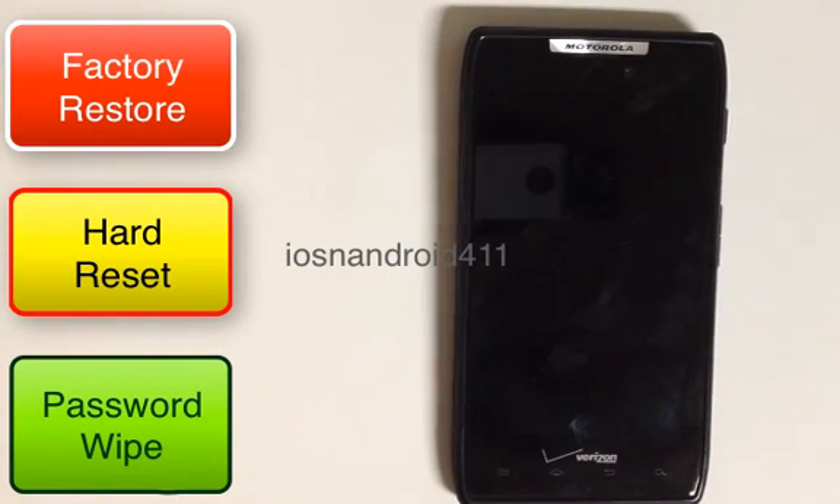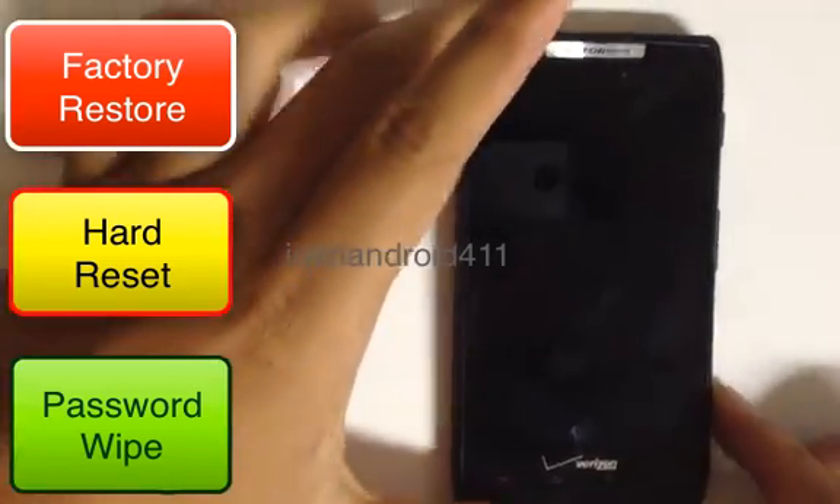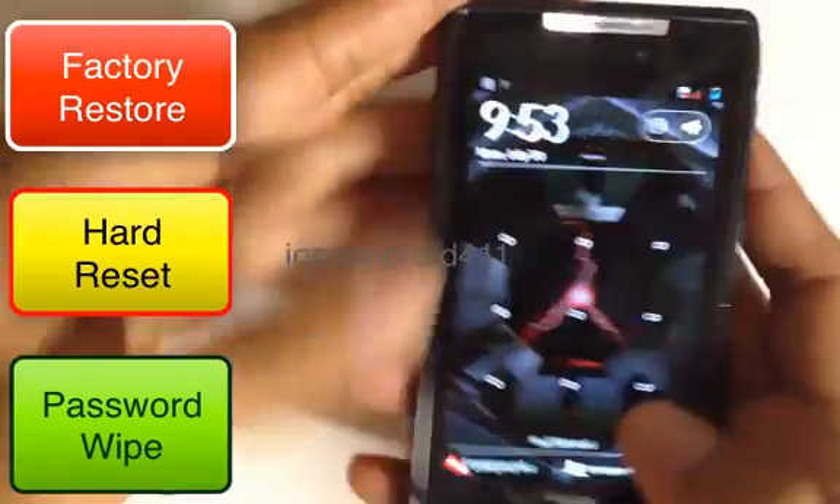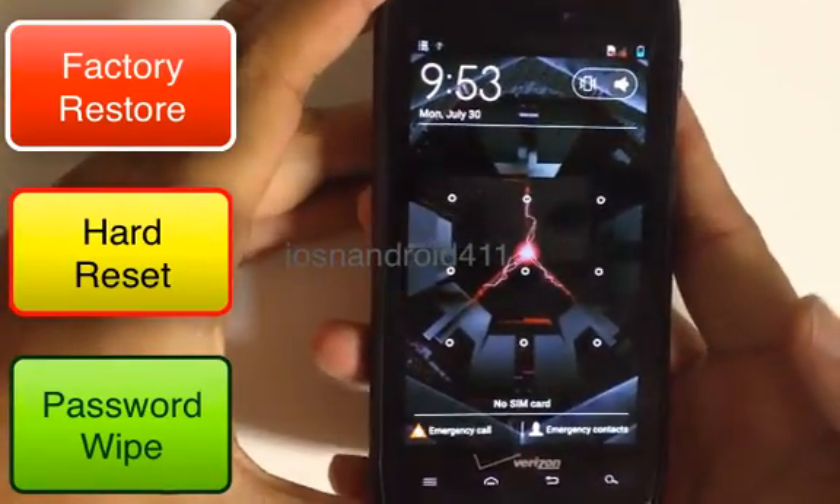Hey YouTubers, today I'm going to show you how to do a hard reset, factory restore, password wipe on your Motorola Droid Razr. So this is the Droid Razr here, as you can see, and I have a pattern lock on it.